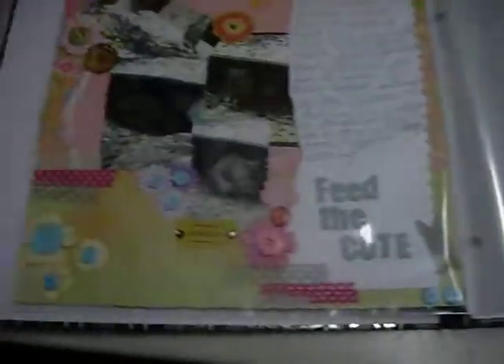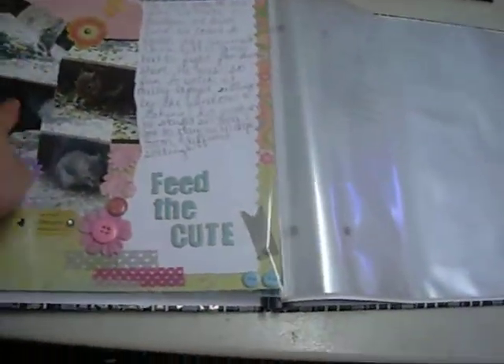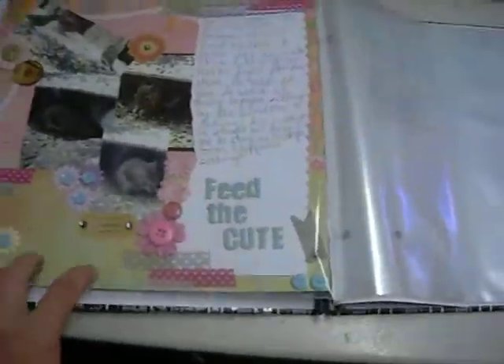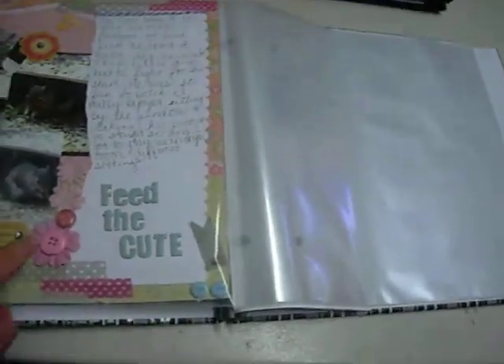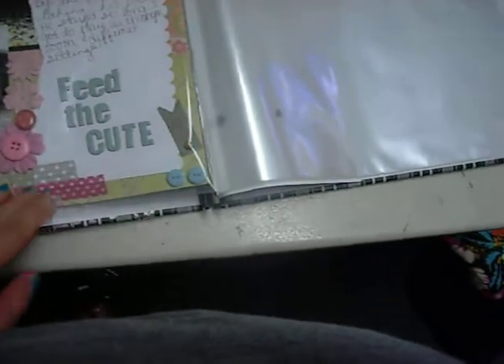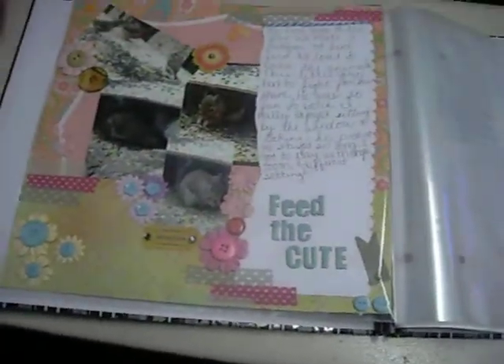And then the last page is 'Feed the Cute.' That's from the first snow of last year — I'm working on 2011. I sprayed the back of Mr. Kiwi's boss lady, put a lot of fabric flowers and buttons and washi. And this is my favorite layout from today — I think it turned out so great.